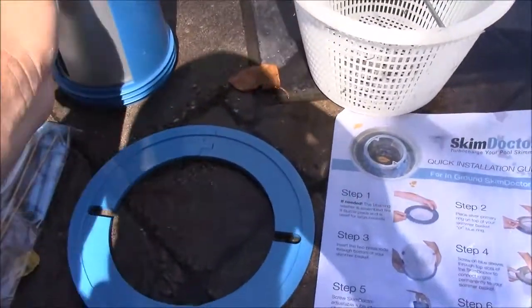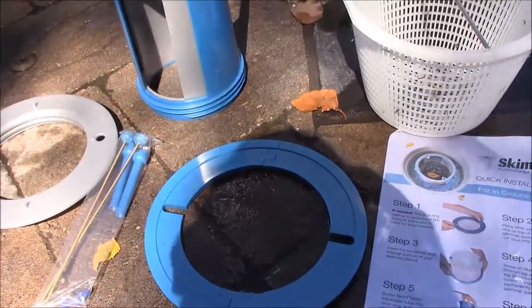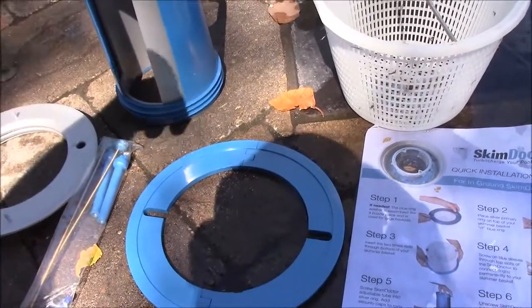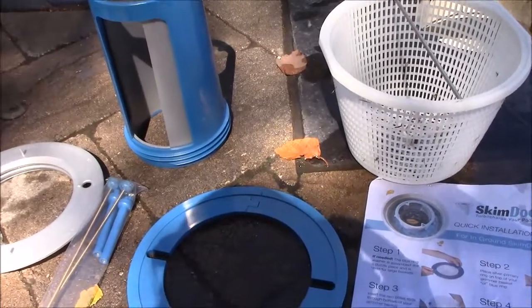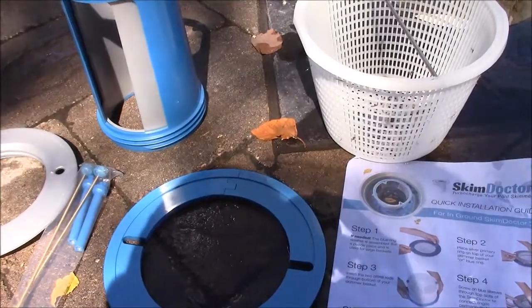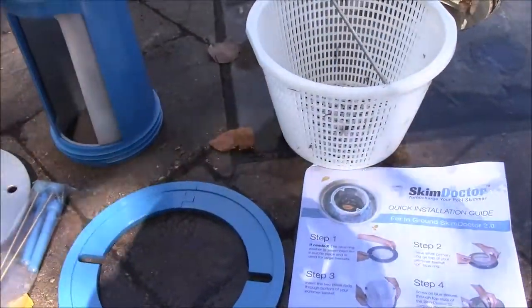This right here adjusts, and this allows you to basically increase or decrease the flow — decrease the amount of spin on what we call the Bernoulli effect. That will give you the increase in velocity of the surface water. I'm going to put this together and then we'll be done.